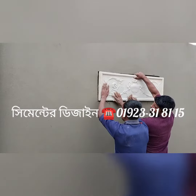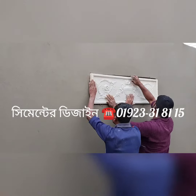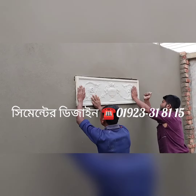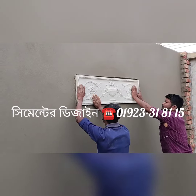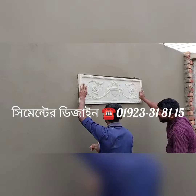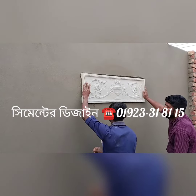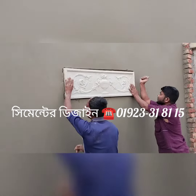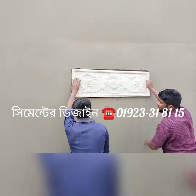Assalamu alaikum warahmatullah. The design was very tense and difficult in this video, but I will show you how it was done.